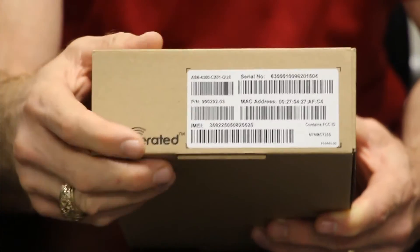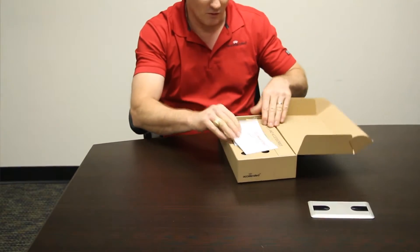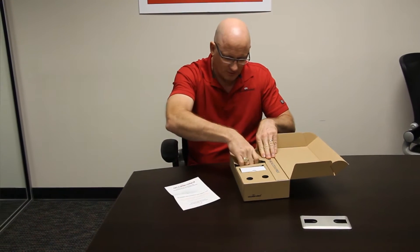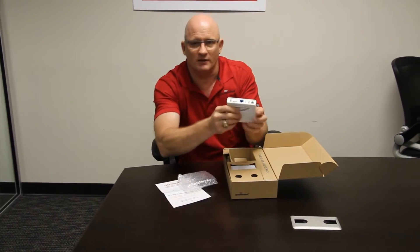Let's unbox the unit. What you'll notice first is a little thanks-for-purchasing card with an inventory of what's in the box and links to download the user's guide and everything else from our website. We'll pull the 6300CX out — it's a little four inch by four inch by one inch device.